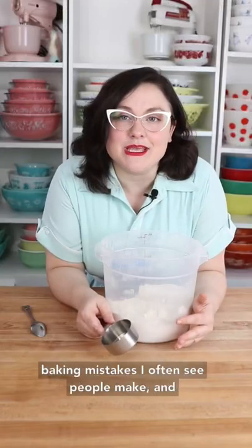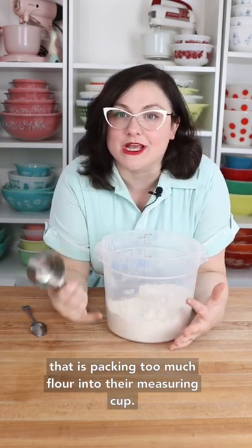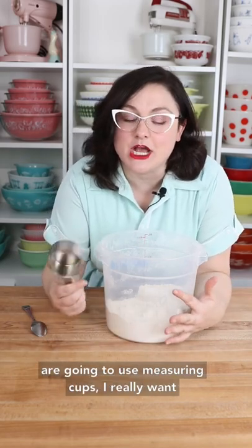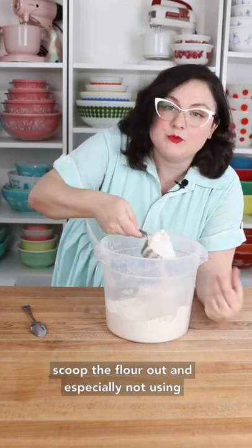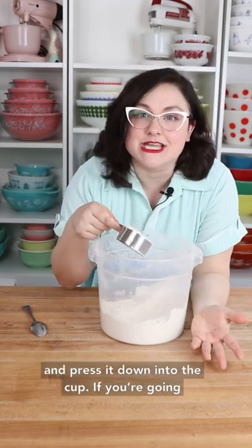Baker Betty here with one of the most common baking mistakes I often see people make, and that is packing too much flour into their measuring cup. My biggest advice would be to use a digital scale when you are measuring your flour, but if you are going to use measuring cups, make sure you're not using your cup to scoop the flour out, and especially not using the side of your container to level it off and press it down into the cup.